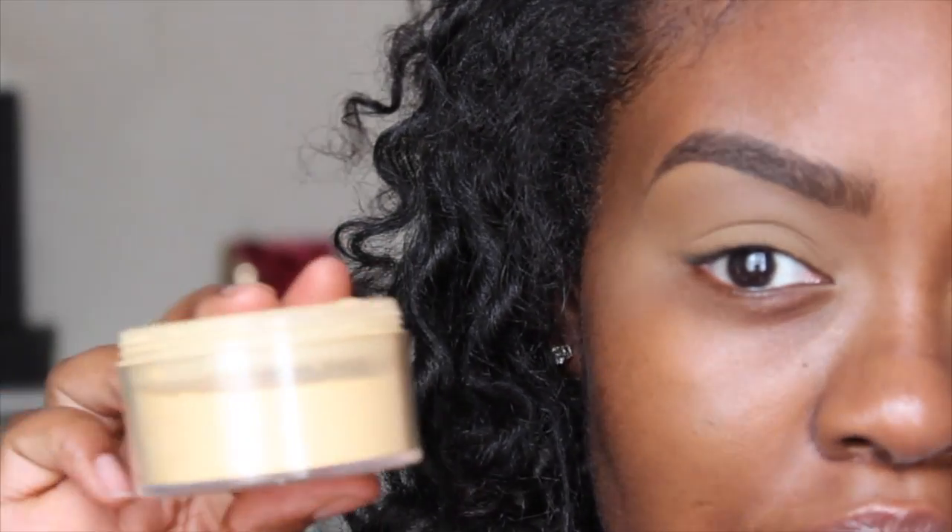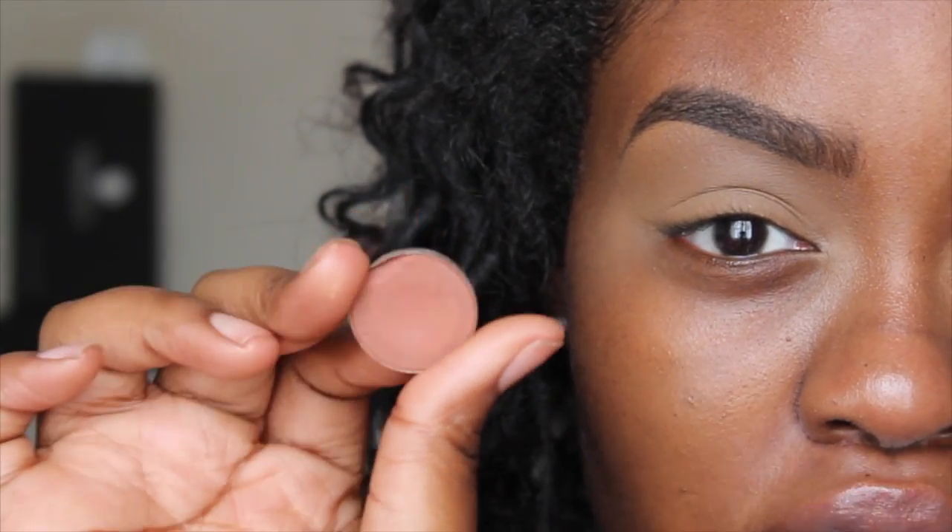I'm starting off with my eyebrows already done and my eyelids already primed. I primed my eyelids with the e.l.f. Girl Pro Concealer in Chestnut and then I set my eyelid with the Sasha Buttercup setting powder that I got online.